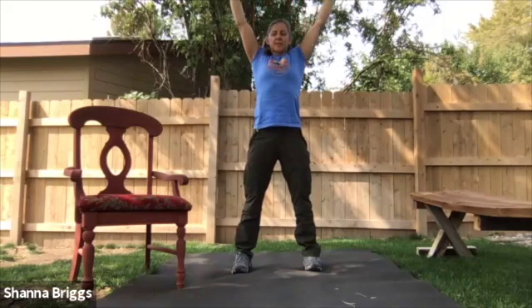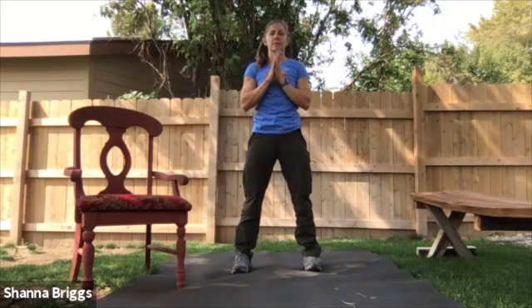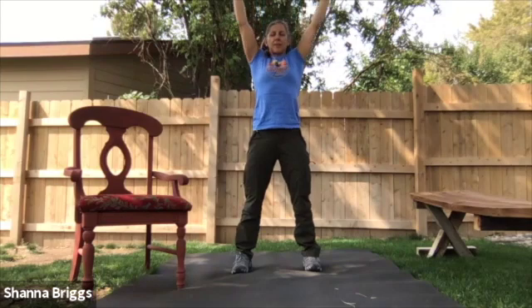And let it all relax. Last one. Breathe and reach. Exhale and relax.